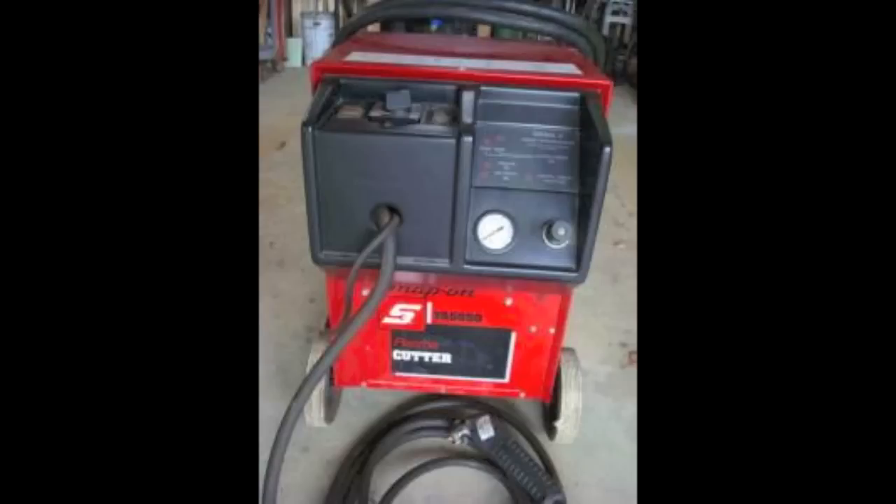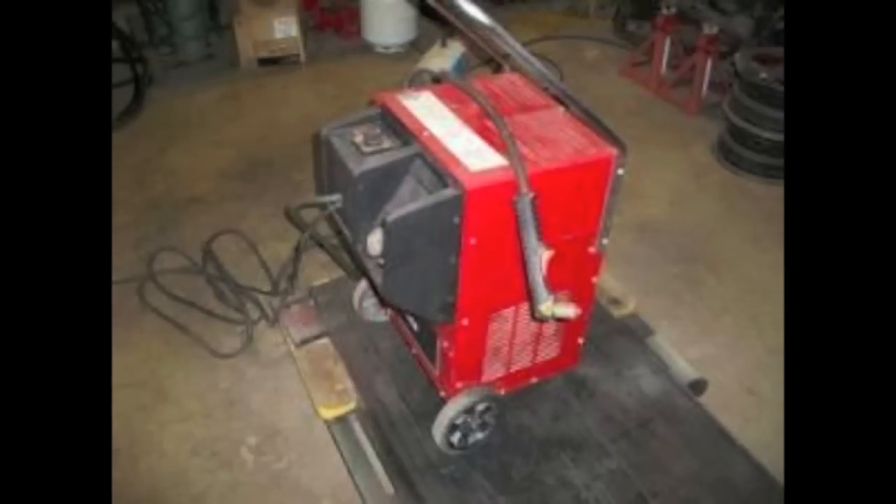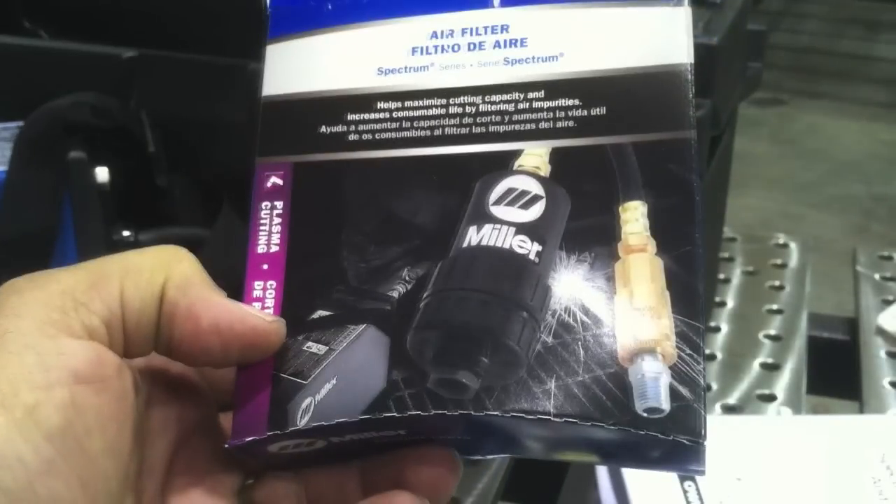A guy bought a Snap-on plasma cutter years ago and couldn't get it to work right. It was rated for 3/8-inch but he had a hard time even cutting sheet metal. His consumables would burn up after just a couple of feet of cutting, so he stuck it in the corner for like 10 years. He finally tore into it, did some research online, found a flow restrictor, and swapped out the pressure regulator for a higher-pressure one — and then the thing cut like a beast.